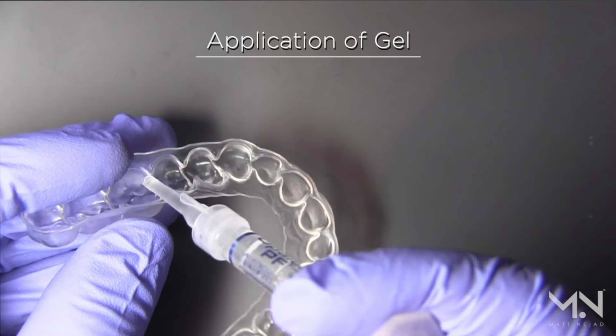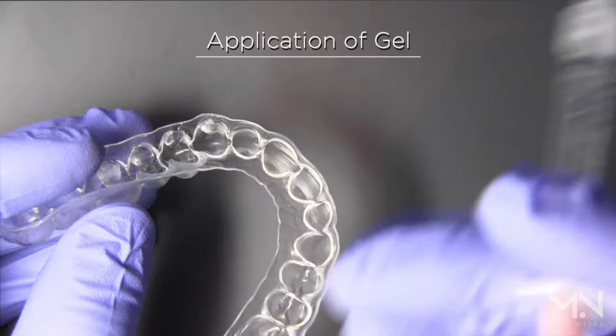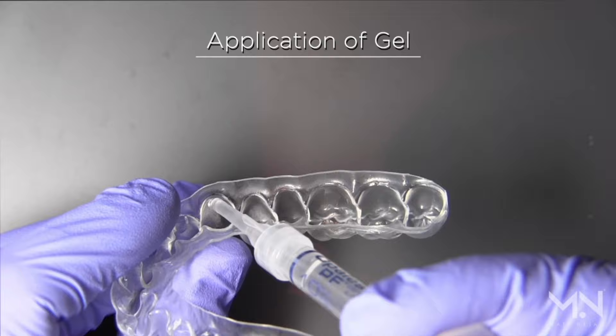In terms of gel application, it's very important that we use a very small amount. When I make my trays I don't leave a reservoir, so these trays have no space for the gel, which means you only need a little bit and it'll be pressed and compacted against the tooth. I put just a little drop right at the gum line, because as you put it into your mouth you'll spread it, and I'm only putting the gel on the outside surface of the teeth.